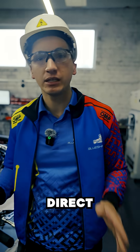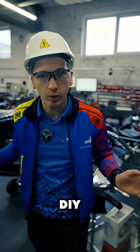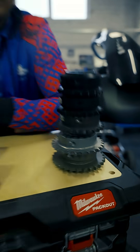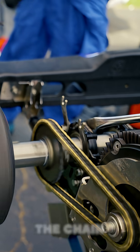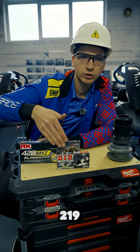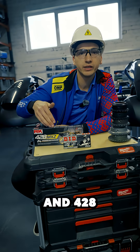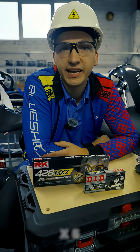Our powertrains are direct drive, unless it's some kind of DIY project. So, a sprocket on the power unit and a sprocket on the rear axle. The front and the rear sprocket is connected with the chain. The chain types we use are 219 for the X2 and X3 series power units, and 428 for the bigger ones, the X4s and the X5s.